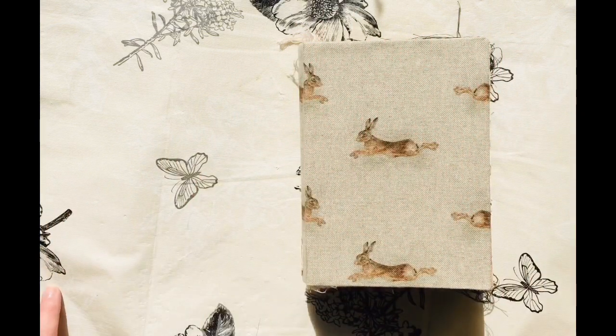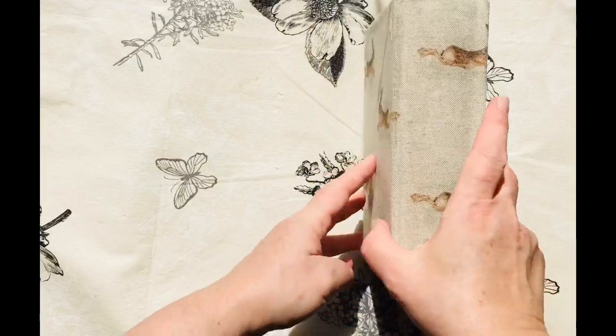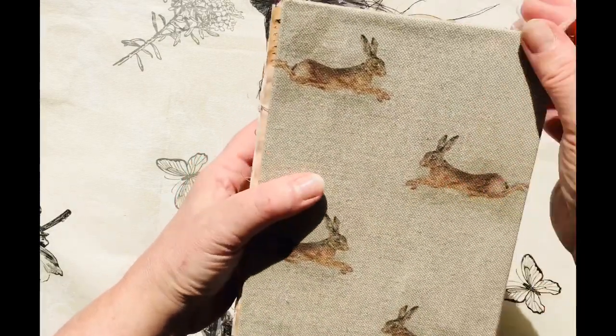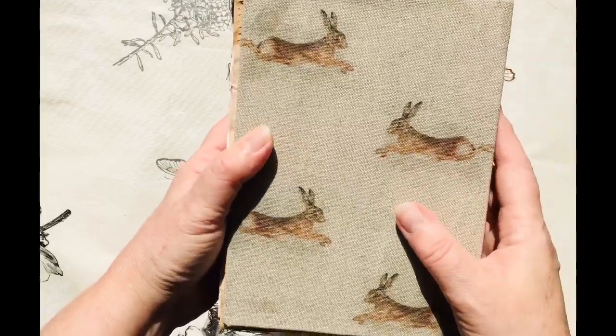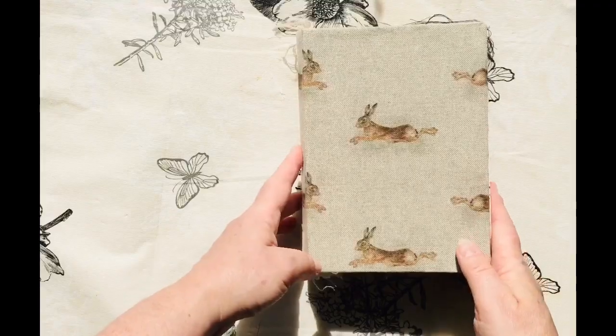Hi everyone, it's Elise from Bound to Journal. Just wanted to show you my latest journal I've made. I love this fabric. I've bought a couple of yards of it and also one with some deers on it, so I'm going to be doing some other journals using that same fabric.